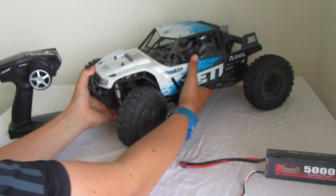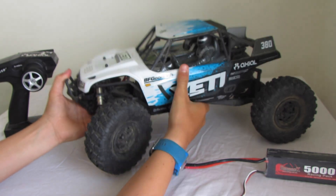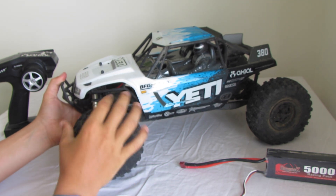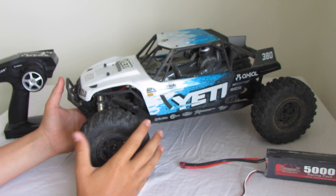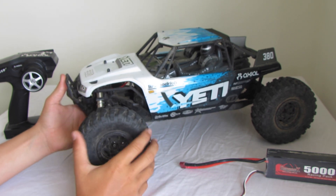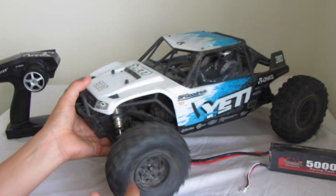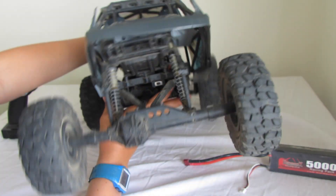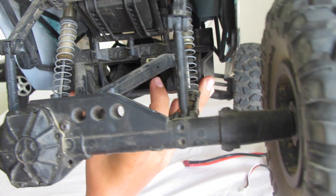The car itself looks very good. It's got very nice wheels, very soft — they go around rocks and give you a lot of traction. They are foam filled, but there's only a little bit of foam. There's an open diff at the front and a locked diff at the rear. The on/off switch is up in there, nice and protected.